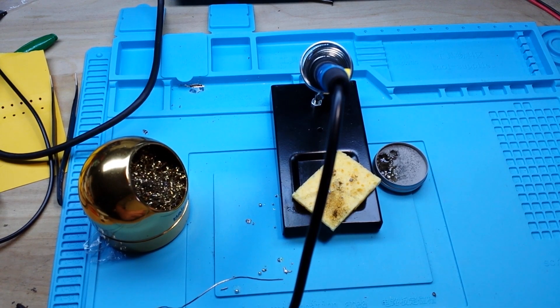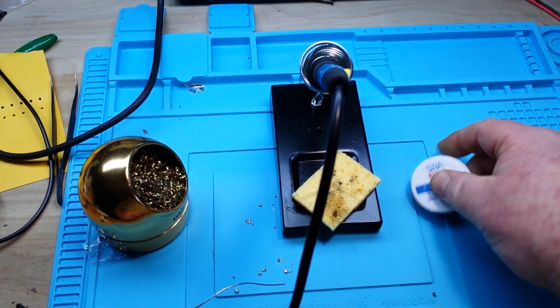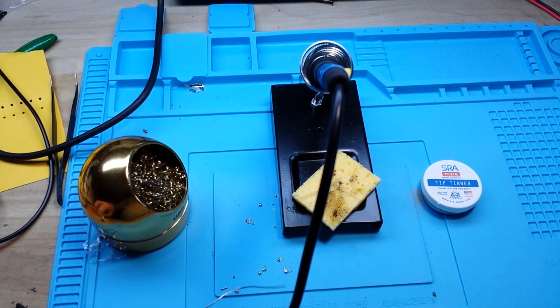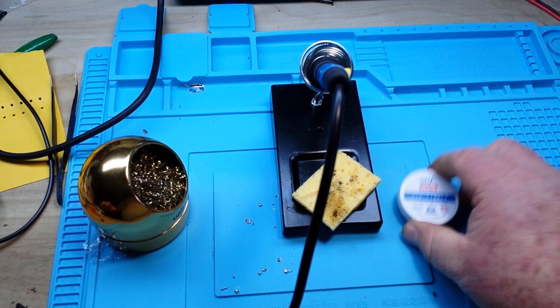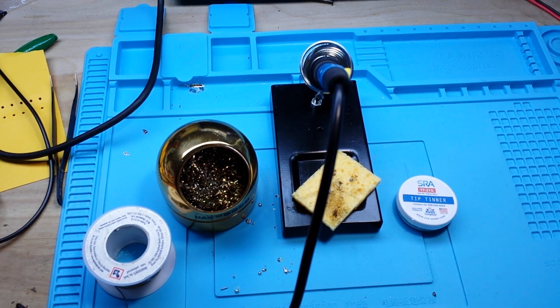I wouldn't recommend throwing ten bucks at this — that's just my opinion. I don't see any benefit to tip tinner over some brass wool and plain old flux core solder. If you've had better luck, tell me about it, I'd like to hear it. If you guys enjoyed this, give me a thumbs up, feel free to like, comment, share, and don't forget to subscribe. Big thanks to all the patrons, big thanks to you guys for watching. That's it, I'm out. Peace.